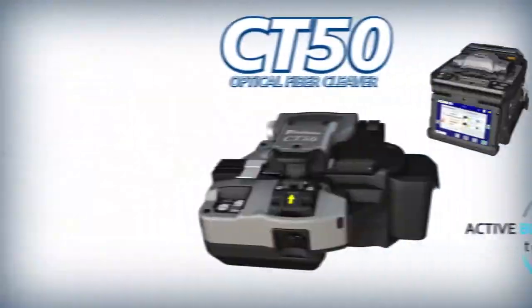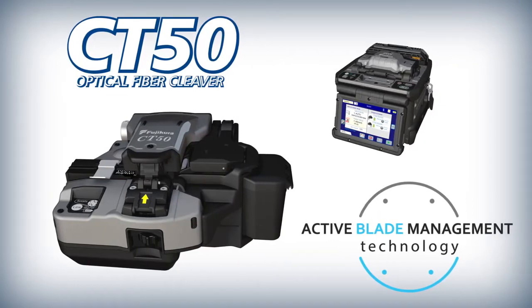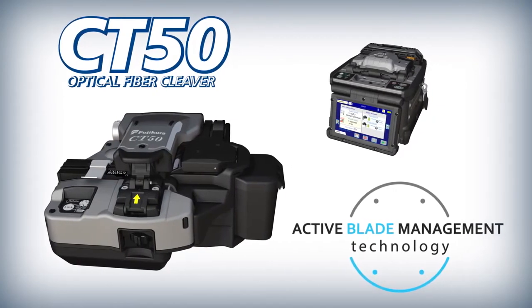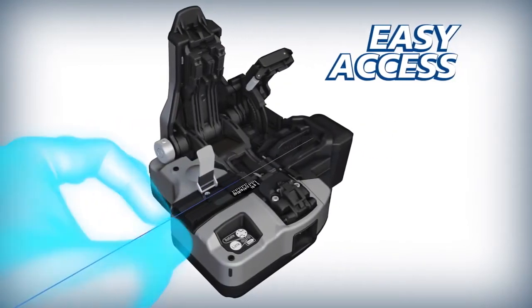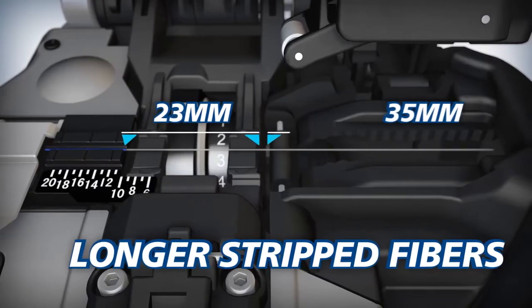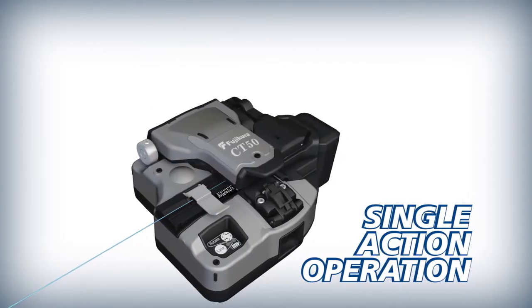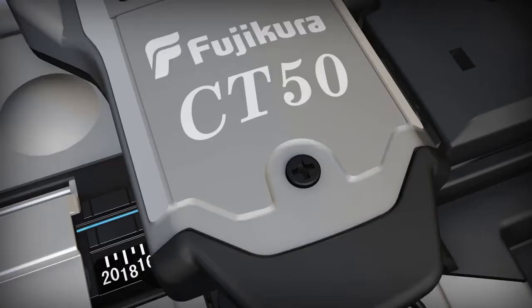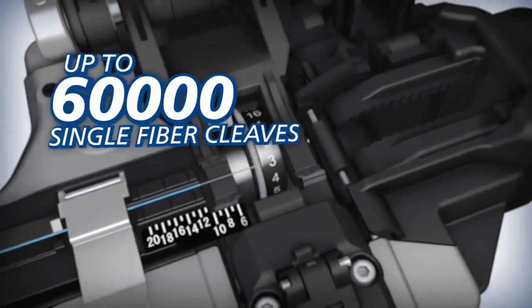To improve splicing efficiency, Fujikura complements the 90S with the CT50 High Quality Optical Fiber Cleaver. The CT50 offers easy access and can accommodate longer strip fibers than previous models. The CT50 can cleave loaded fibers with a single action.